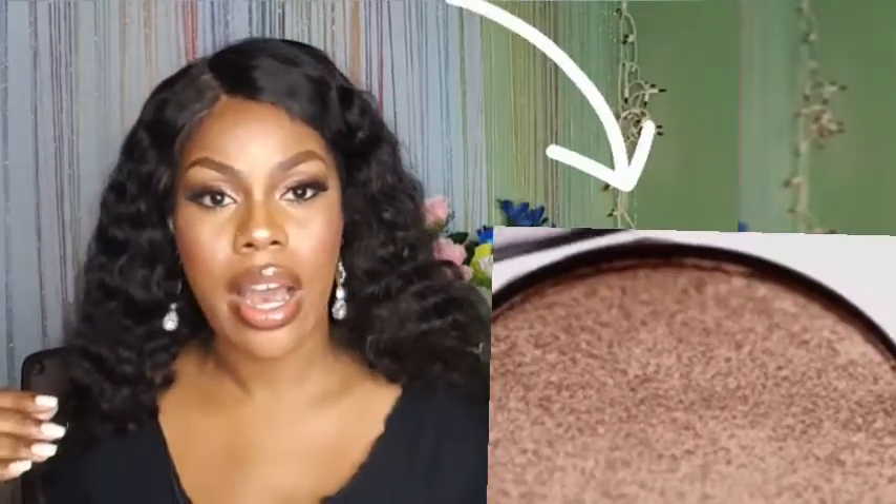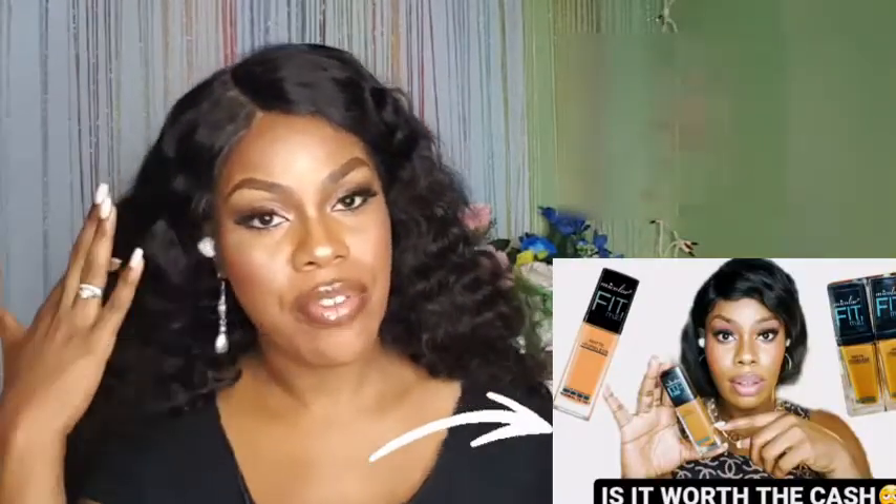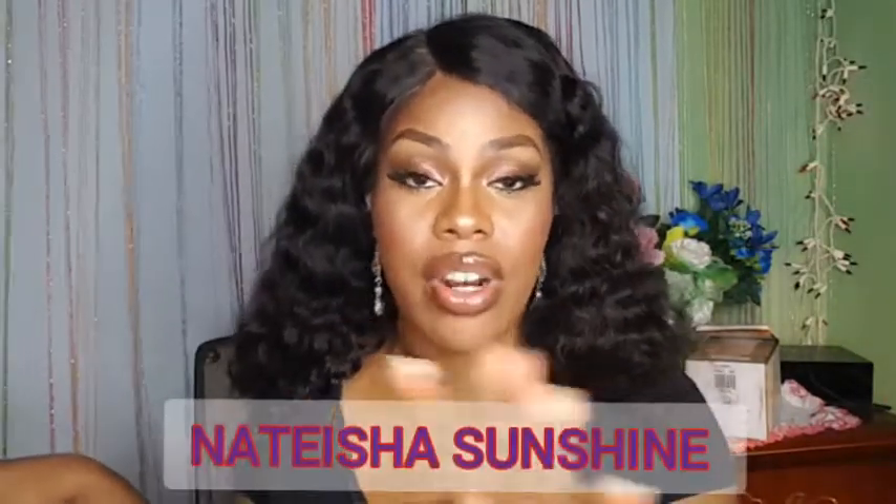So I let my audience on my social media platform select items every other week — a specific product they would like me to review — and here on my channel I give my honest review. So this week we are in foundation season. If it's your first time, welcome! My name is Sister Sunshine.